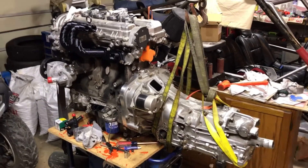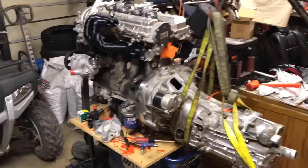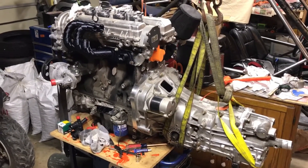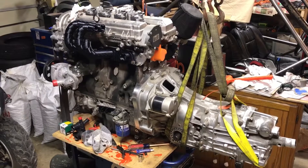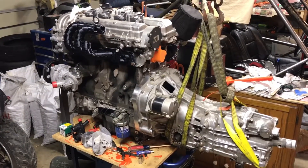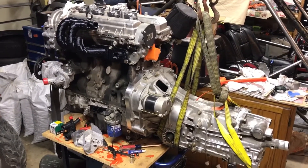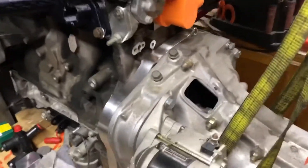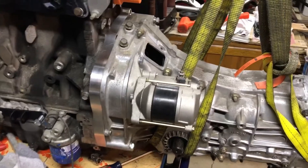Hi guys, this is pretty exciting stuff — at least for me, I'll let you guys decide. What we have here is a Chevy Ecotec 2.5 liter out of a 2015 Chevy Malibu mated up to a Subaru 5-speed — the 5MT, I believe it's out of a 2003 Legacy. There's the gearing that I liked. The adapter plate and everything is there as you can see, and the clutch is in there.